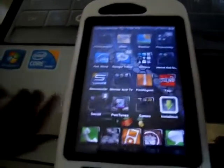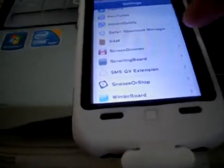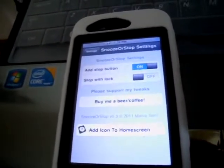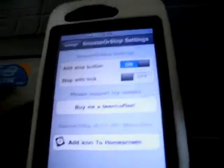Once your device has resprung, just open up the Settings app and scroll down to Snooze or Stop. Open it up and here you can add the stop button and stop with lock, and that's it. You can also support the developer by either buying him a beer or coffee by clicking on that link.